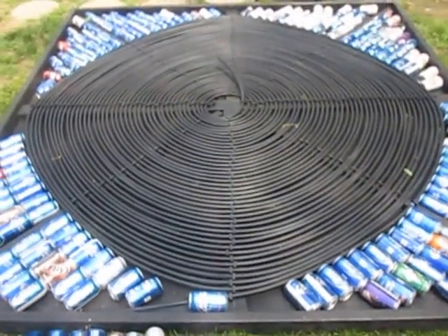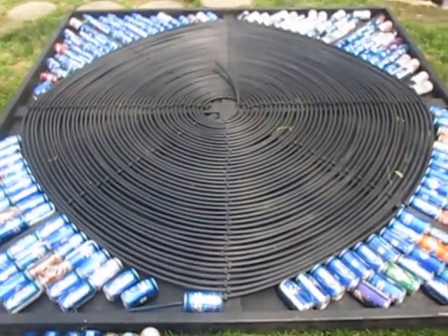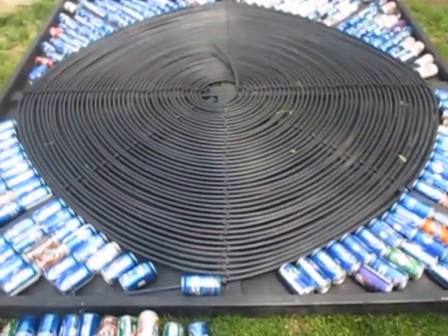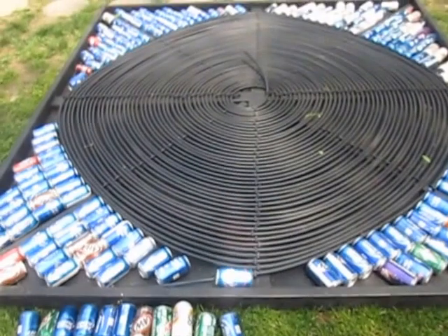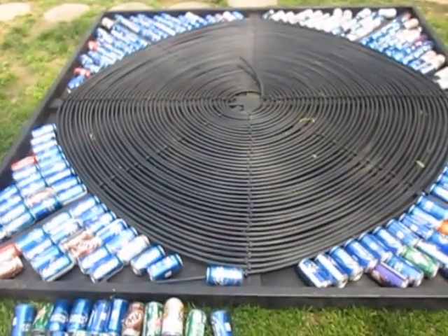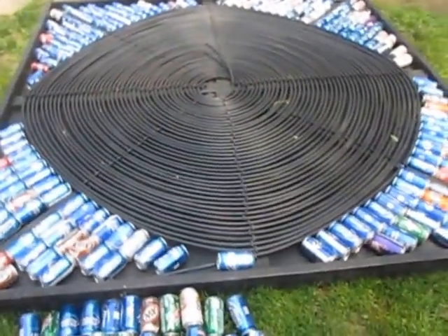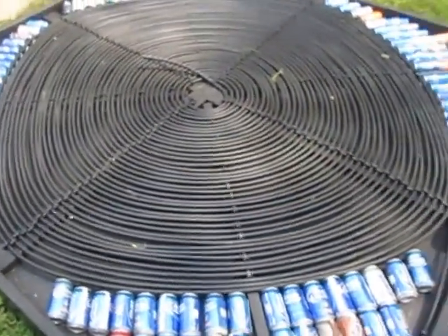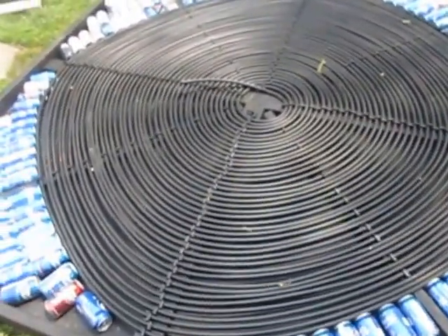Wow, this is eight foot by eight foot, so that's about 470 feet of PEX. I couldn't get the color of them because they didn't have it.